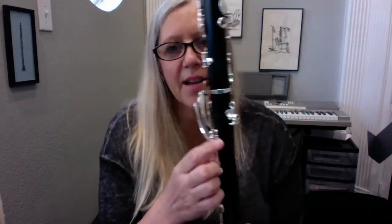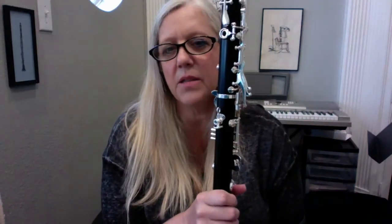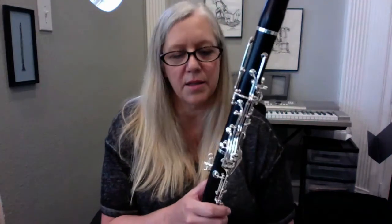I noticed it has an adjustable thumb rest, which is really nice to have. Students with smaller hands — really, everybody has different hands and needs the thumb rest in different places. It's adjustable here with a hook for a neck strap. The description I saw on Woodwind & Brasswind said this comes with a neck strap, but when I talked to Jupiter they said they'd look into that because mine did not have a neck strap in it. That's something you can always purchase on your own at a music store.